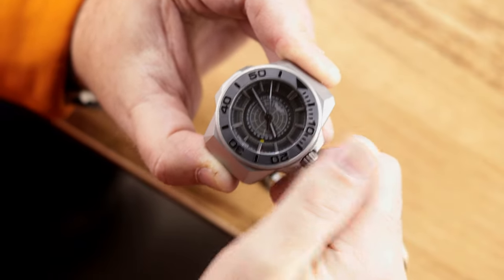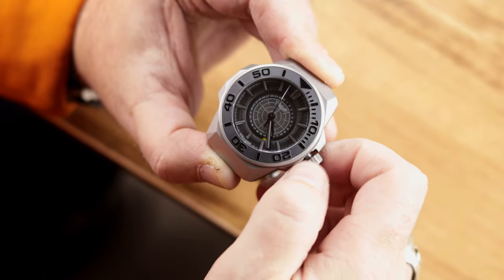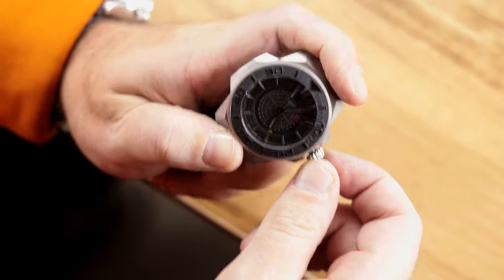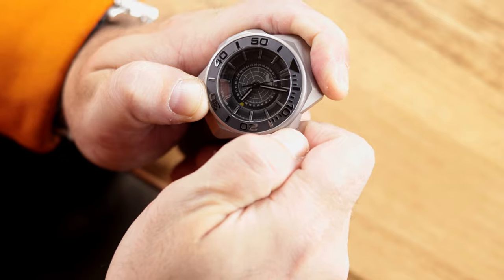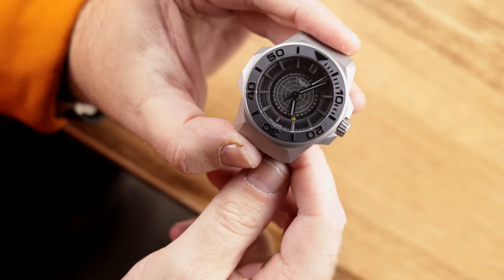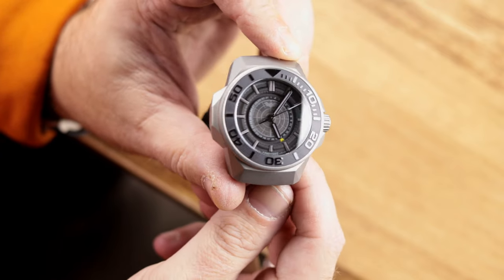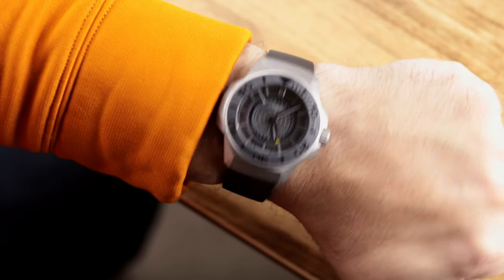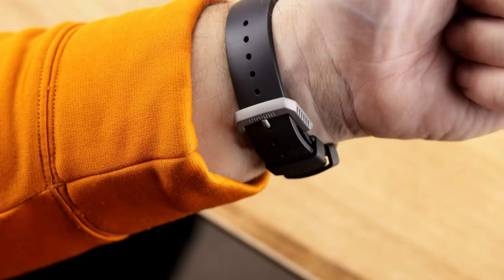Due to the unique case design with all those angles, hooded lugs and everything, if you measure straight across from left to right including the crown guards you're looking at about 47mm. It's not exactly small, but not massive either. I have a 7.5-inch wrist so you can gauge the size. It's titanium and only weighs about 80 grams, so it's very lightweight. One thing of note: it does have a very short strap and I'm not sure why.